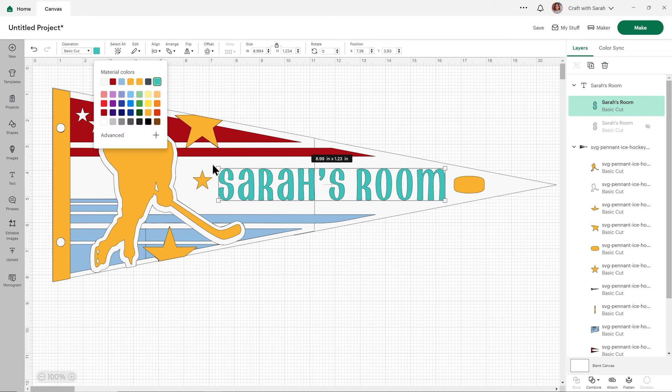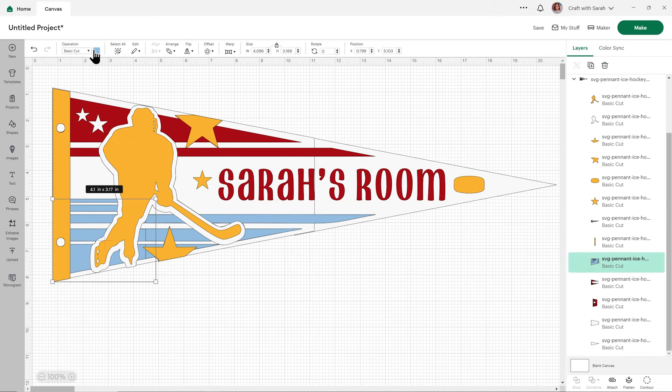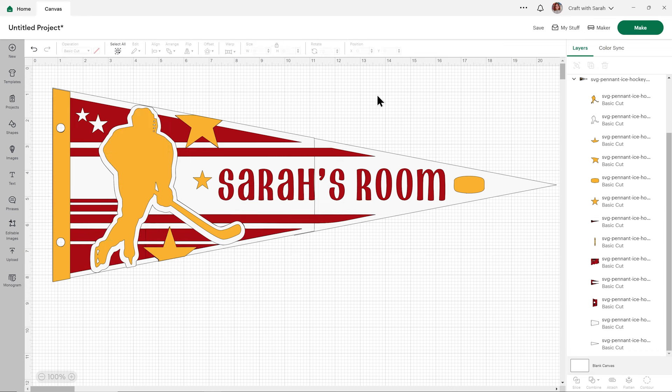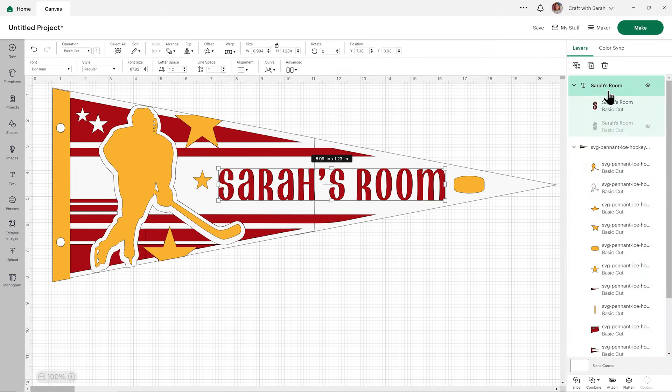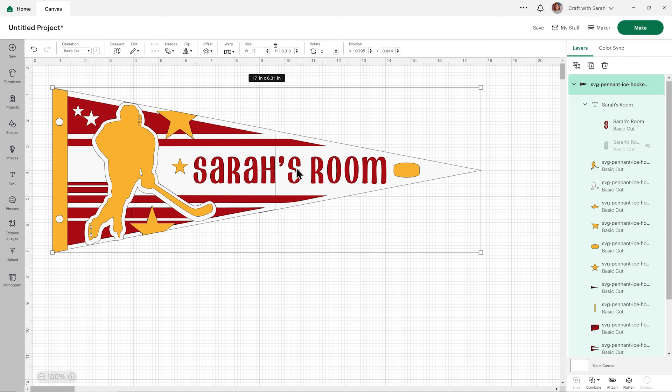I'm going to change this text to red, and I might also change this to red to really get the red and yellow vibe going. If you want to resize the design, the easiest way to do that would be to drag your text into the pennant group here. That way when you resize — say, down to 17 inches — your text is going to change too. Whereas if you hadn't dragged it into that group, you would have had to resize the text separately. There's our banner all edited and changed.